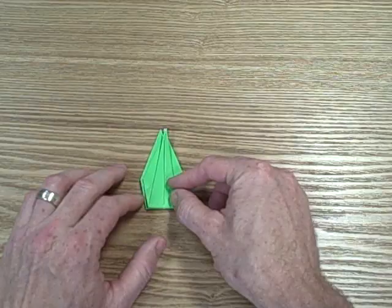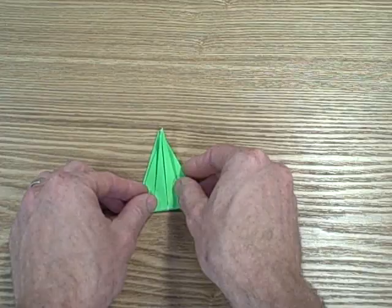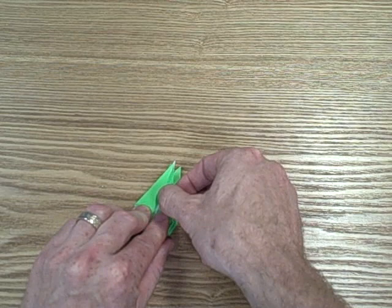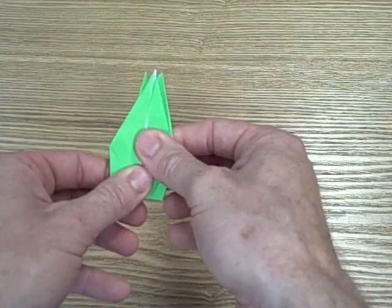Now from here, all you're going to do is fold this back over. You're going to take the folds that you have and fold the left over the right again. Then on the other side, fold the left over the right. So it looks like this at this point.